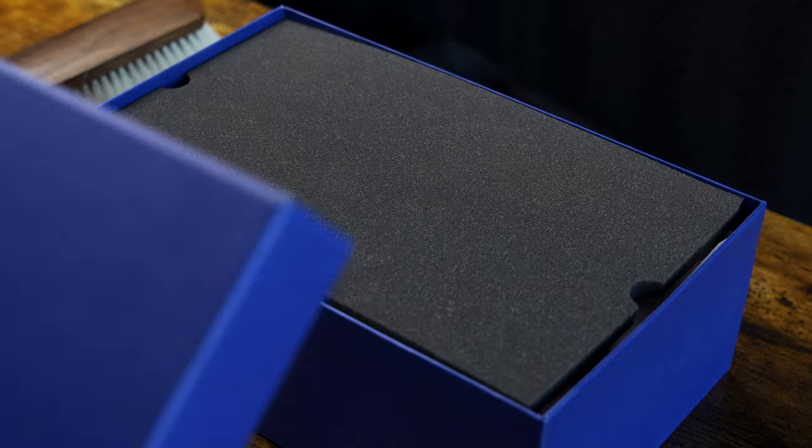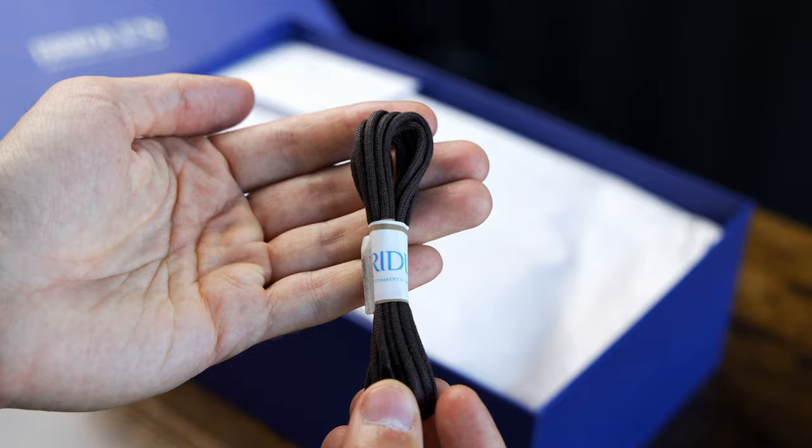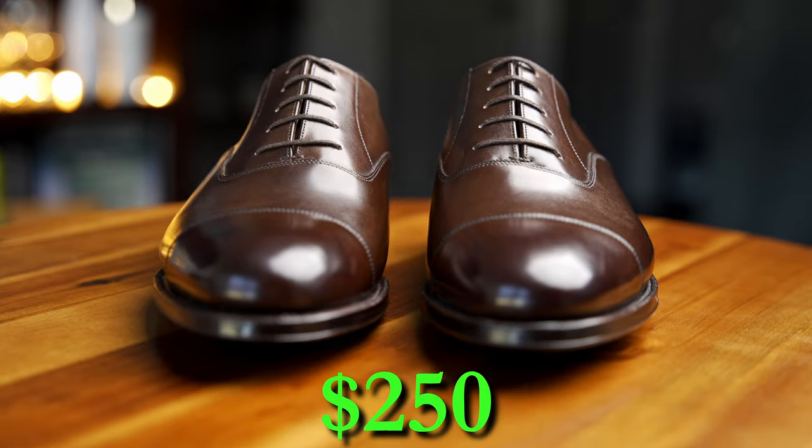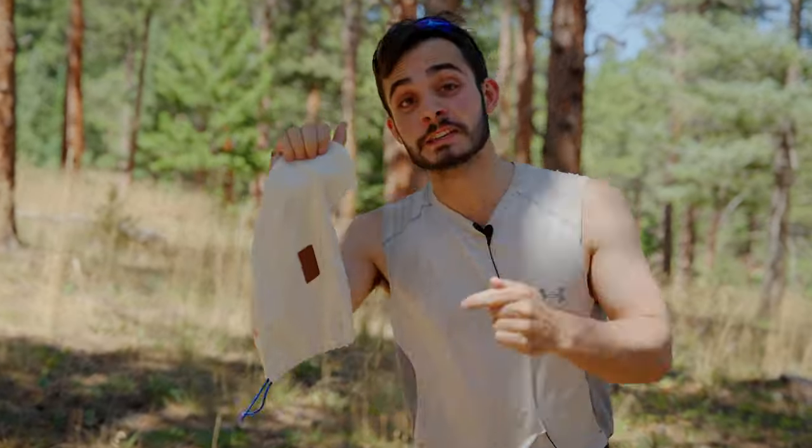Bridland shoes come in an ocean blue shoe box with a protective foam top layer, a minimalist wooden shoe horn, and an extra pair of round laces as an alternative to the flat ones that come pre-laced. These are the mainline straight tip Oxfords in dark brown. They come in these shoe bags — we're going to talk about them later.